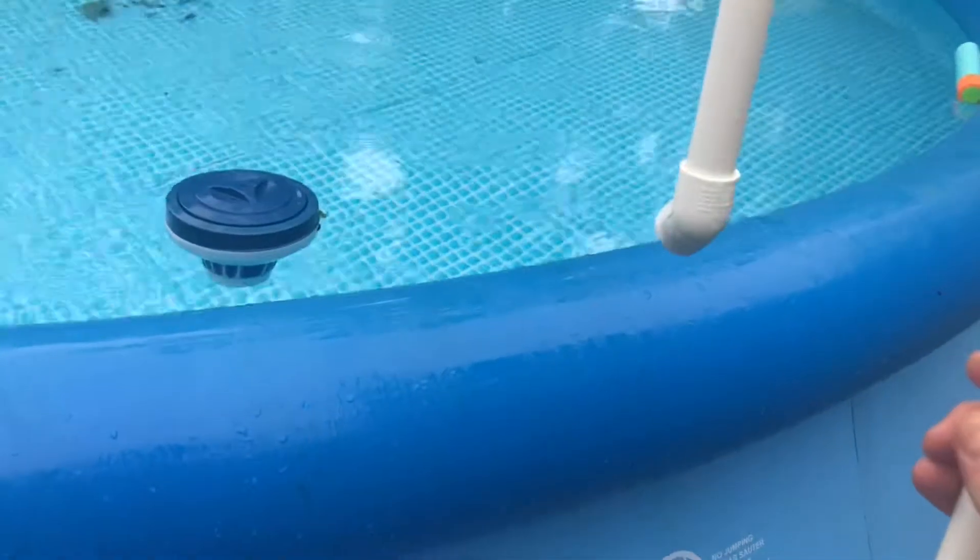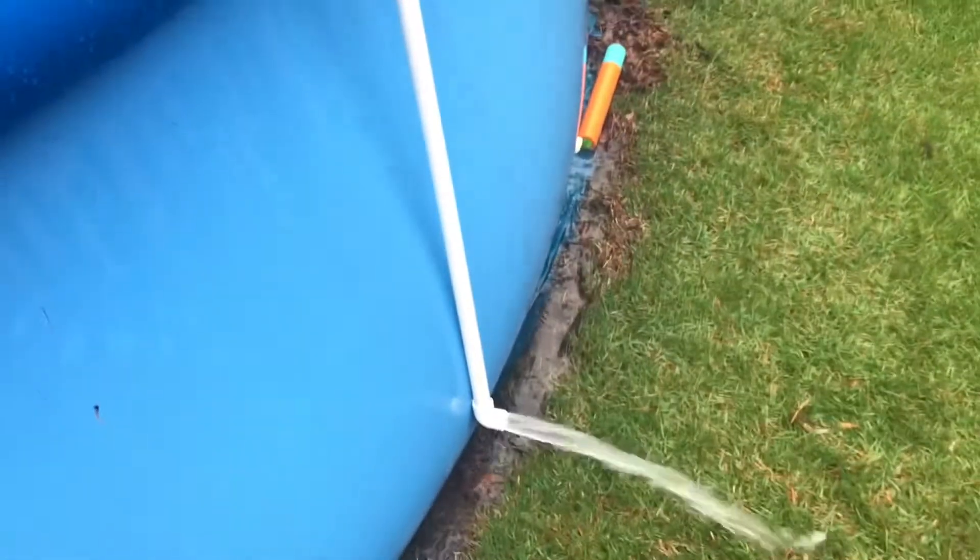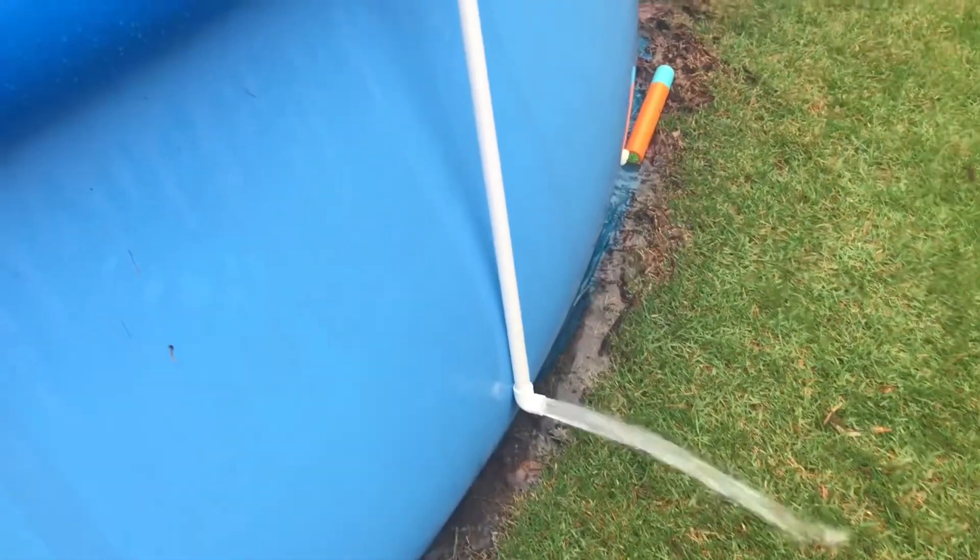Okay, so we've got two ways we can do it. The easiest way I've found is to just hook it in the pool, make sure that part is underwater, then lift this part up — make sure it's still underwater — and do the old siphon-gas-out-of-the-gas-can thing. With your mouth, get some suction going, and you're draining water.